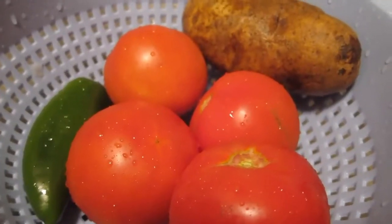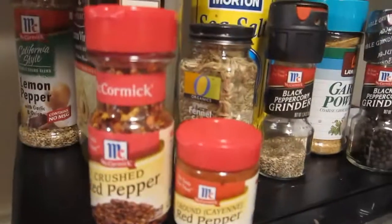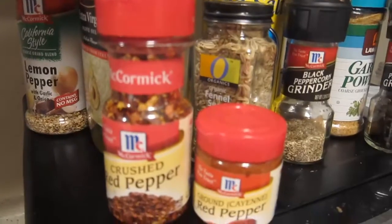While that cooks, clean and chop some veggies. I like to make my own seasoning, but a store-bought pack is cheap and an easy way to go if you're not that great with spices and whatnot.